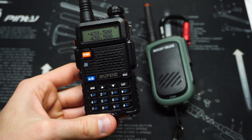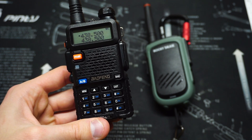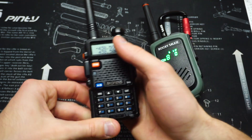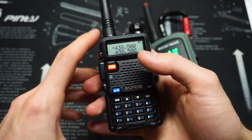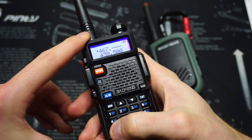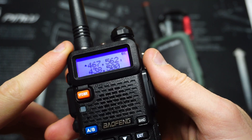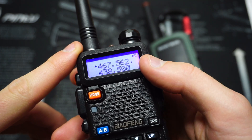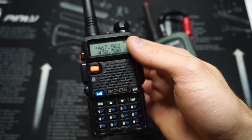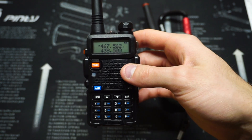I've got the Rocky Talkie here — I'm going to put it on channel 8. On our frequency sheet, channel 8 is 467.5625. That trailing 5 will automatically show at the bottom. Now we're on channel 8 and should be able to receive the signal from an FRS or GMRS radio on channel 8.